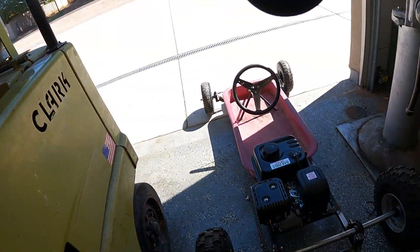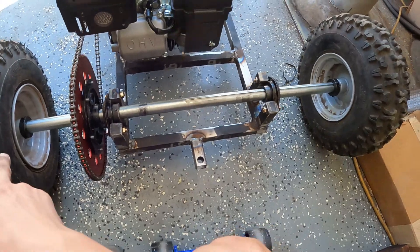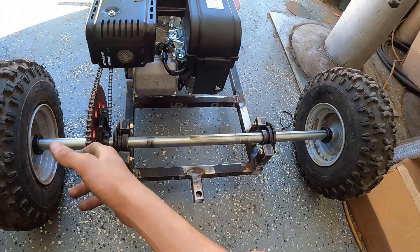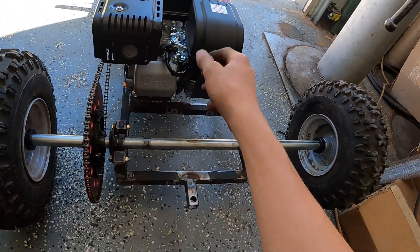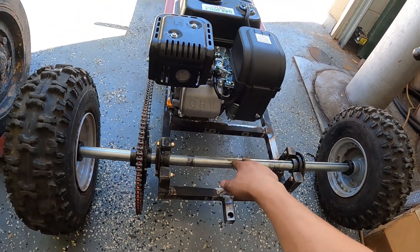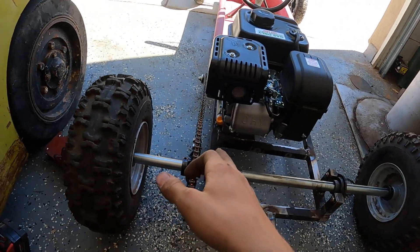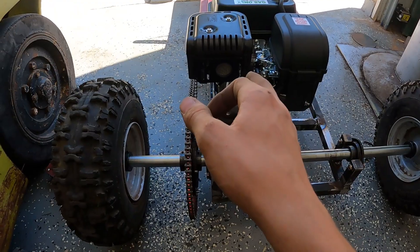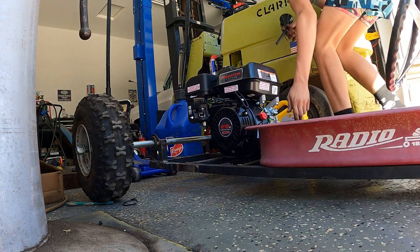I've done a little bit of work off camera. I've got keys in all of the axles and in the sprocket, I got lock collars in the sprocket, I got the chain on, and I got the motor tight. What we're going to do now to just ride this thing a little bit - I need to tighten up these axle nuts, fill this thing up with oil, fill this thing up with gas. Since this motor is brand new, I'm going to let it idle while I do some other things.